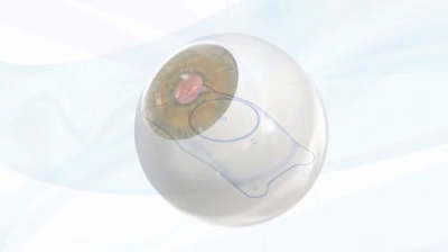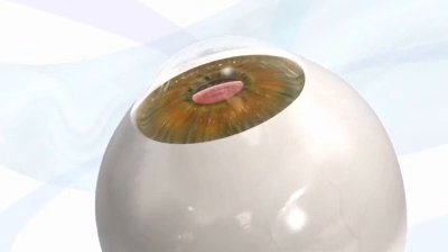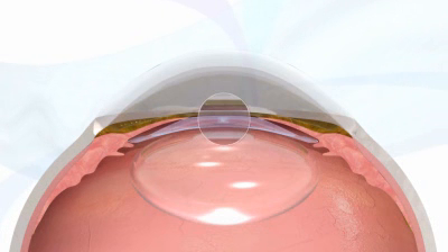Introducing the new Visian ICL V4C with Centraflow Technology. Centraflow Technology features the KS Aqua port, positioned at the center of the optic.